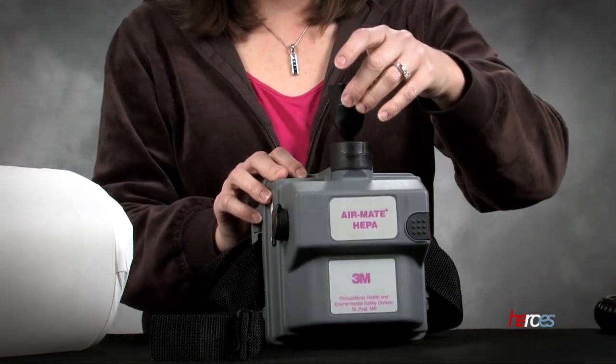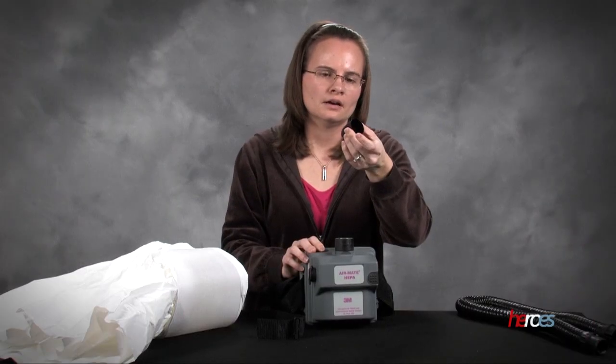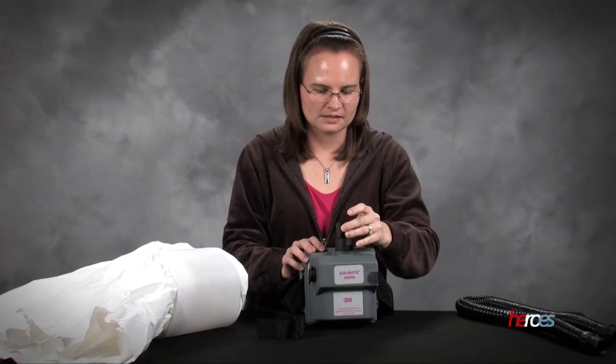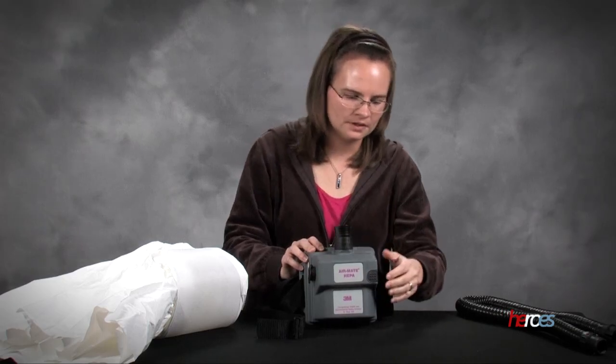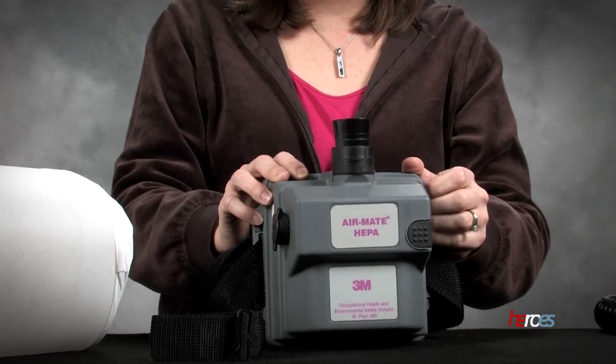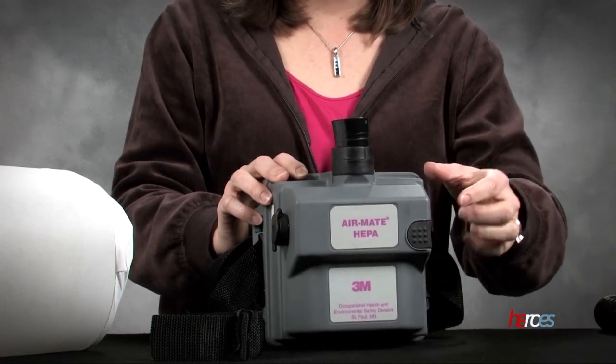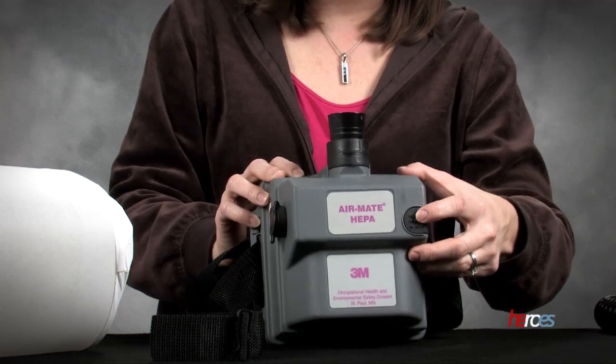We're going to go ahead and place the tester device. It's actually a little bullet-shaped plastic piece that's weighted in the bottom, so when the power goes on, it should start to just float in the top. And that lets us know that we have enough power coming from the fan.